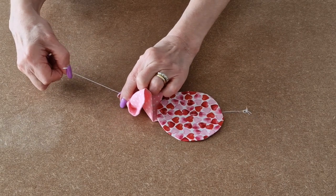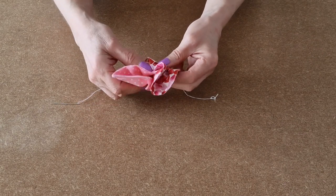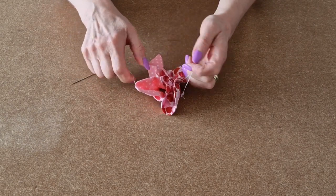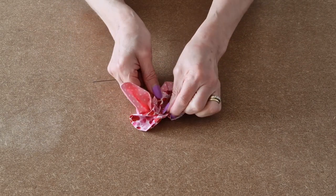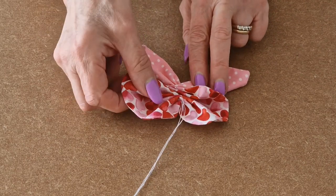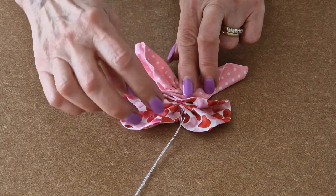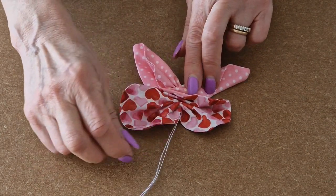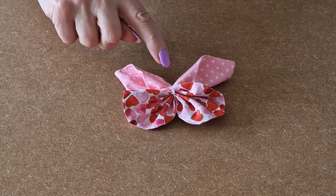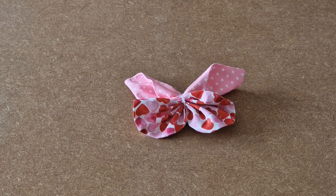Carefully gather bit by bit. Don't panic if it looks a bit odd at this stage. Just take your time and it'll soon start to look like a butterfly. When you're happy with your shape, take your cotton that you've left attached and carefully wind it around the middle. I've wound my cotton around the centre a few times and tied a knot. Our butterfly is starting to come together now.